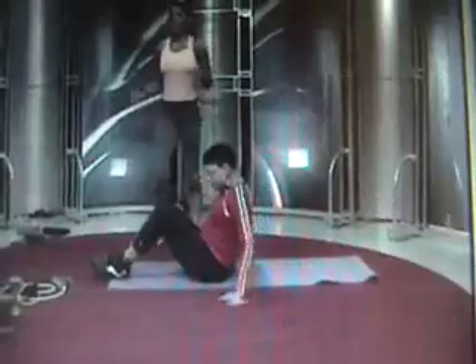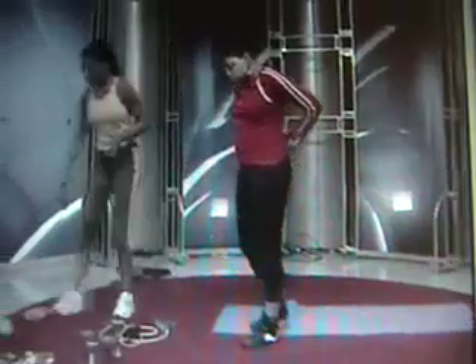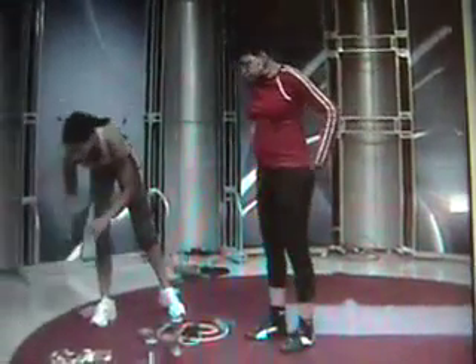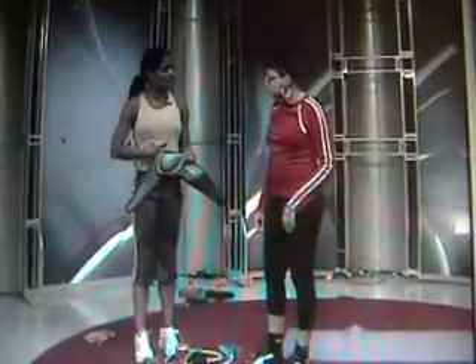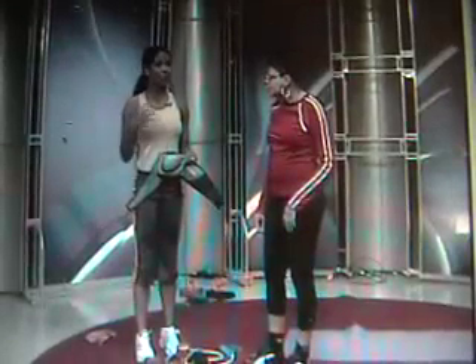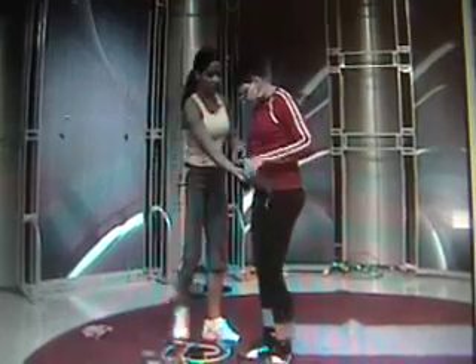That'll help. I do have something I was telling you about — I have a present for you. We talked about multitasking and all of these things are easy to use. The Slender Tone Flex — you wrap this around your waist on your skin. This uses EMS, electromuscle stimulation, and this will actually exercise your abs for you. So you could be cleaning, you could be carrying Andrew, and it works.